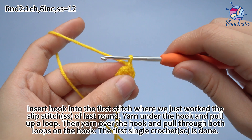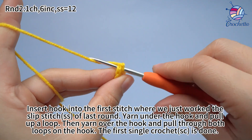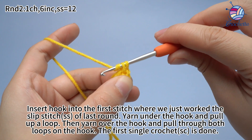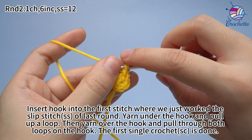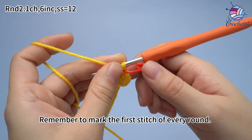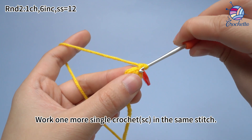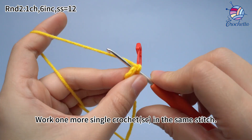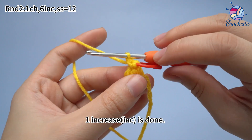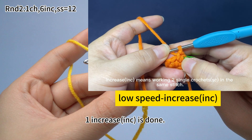Insert hook into the first stitch, where we just worked the slip stitch of the last round. Yarn under the hook and pull up a loop. Then yarn over the hook and pull through both loops on the hook. The first single crochet is done. Remember to mark the first stitch of every round. Work 1 more single crochet in the same stitch. 1 increase is done. Increase means working 2 single crochets in the same stitch.